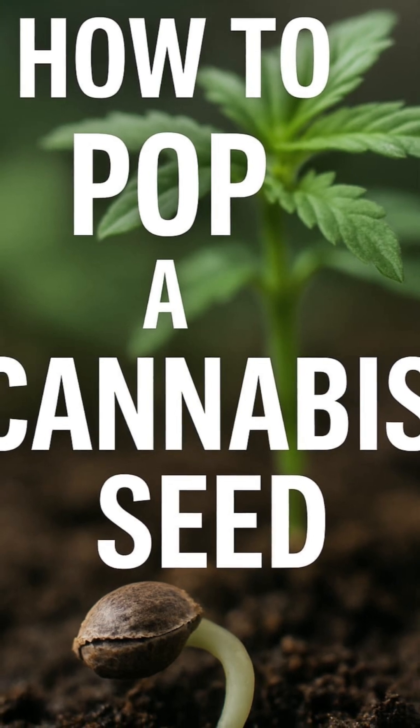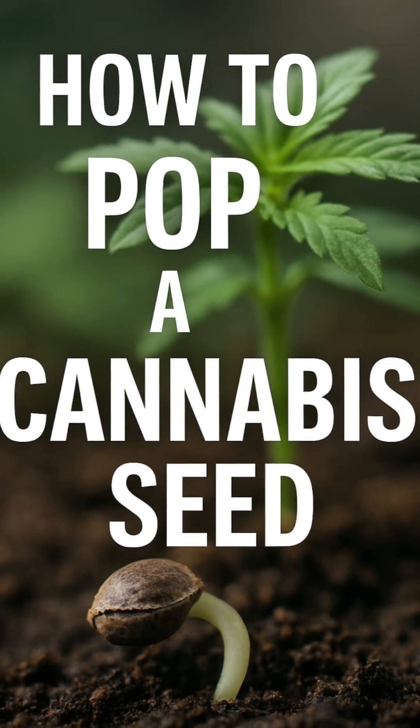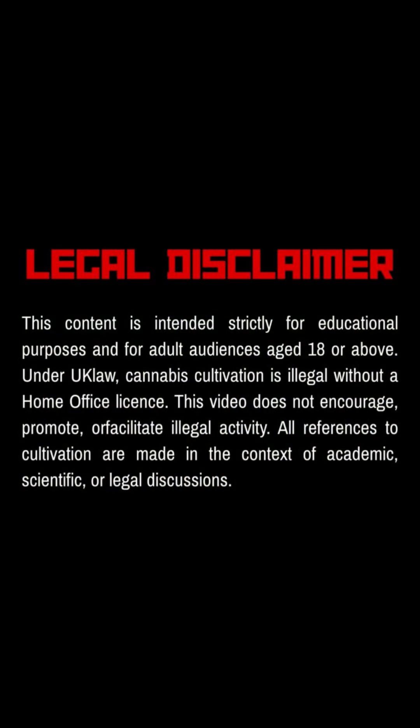Welcome back legends! So, how do cannabis seeds actually pop? Before we start, remember, this video is for educational purposes only and is intended for adults 18 plus.